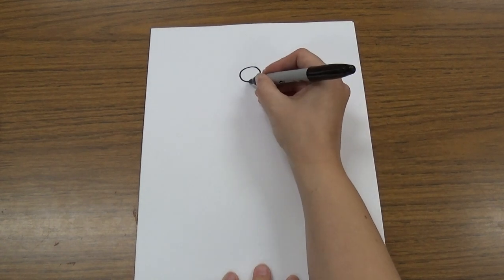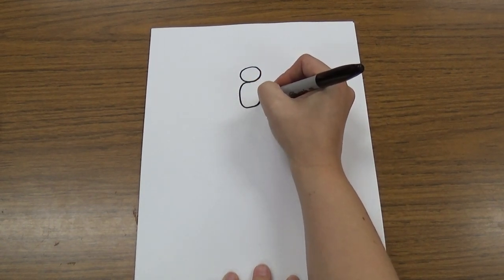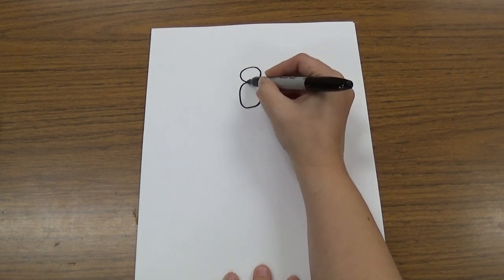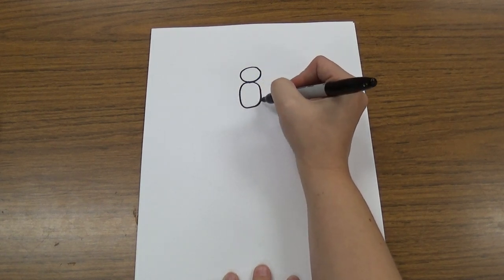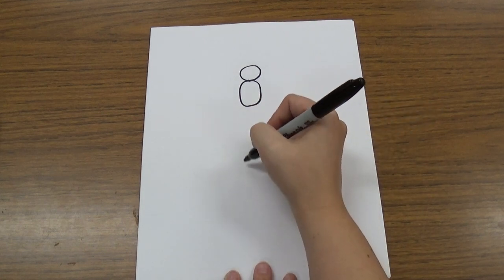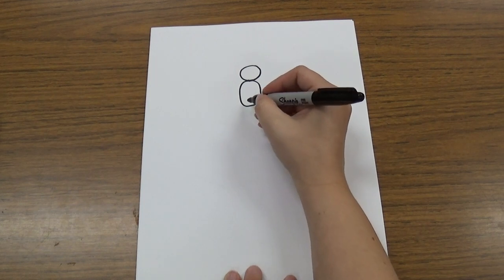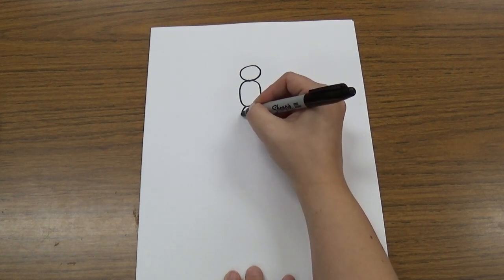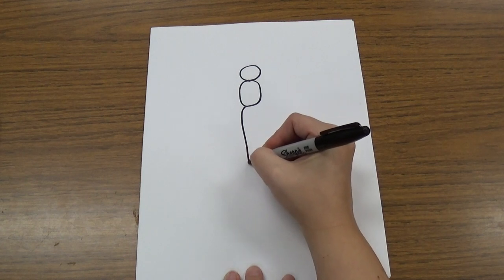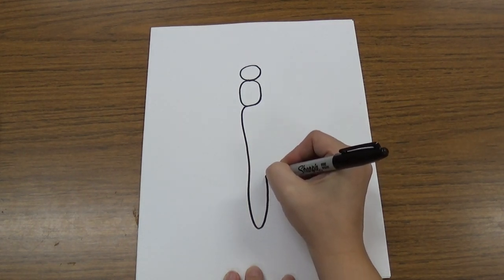The next thing we're going to do is draw an oval for his body. It's going to touch his head right here, and then we make this nice oval. And then we're going to make one long, skinny oval for the rest of his body. It's a nice, long, skinny one.